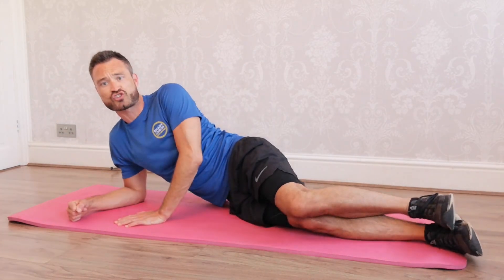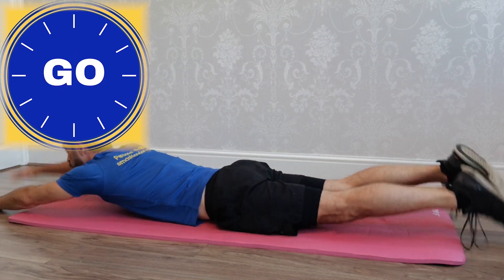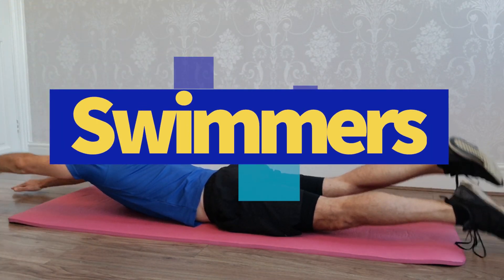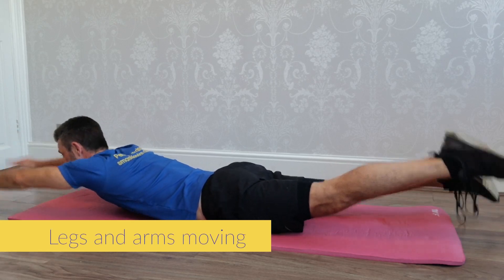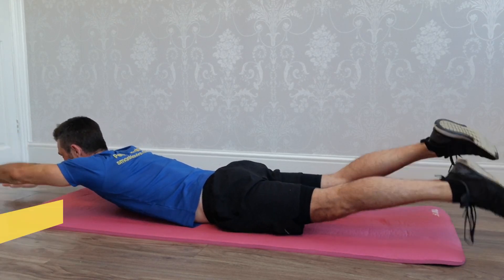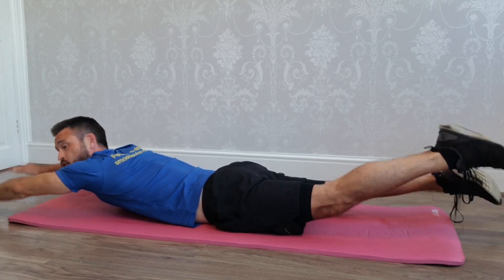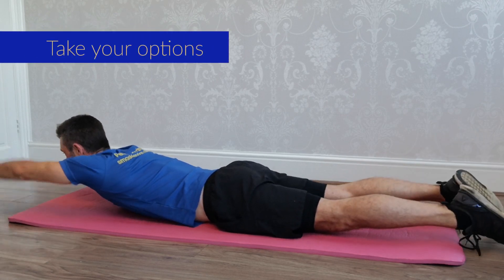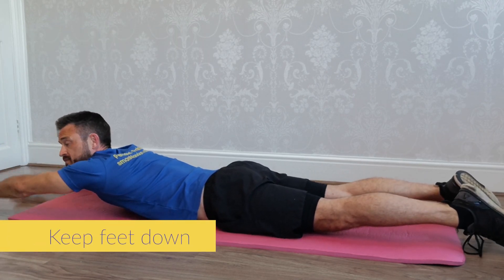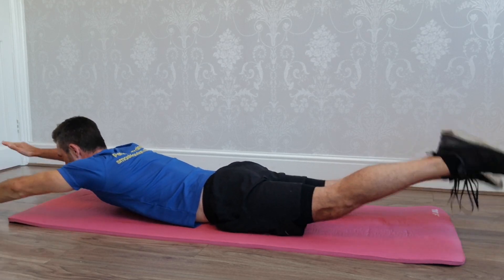Final exercise — swimmers. On your front, arms outstretched. We just take the feet up and the arms up, like we're swimming. Great for the lower back. If this hurts or if it's causing any discomfort in the lower back, keep your feet down and just use your arms. Deep breaths.